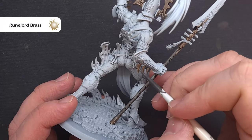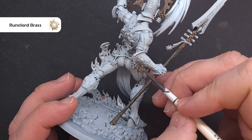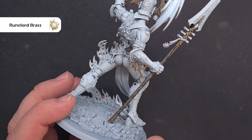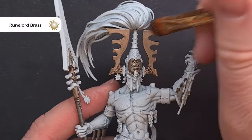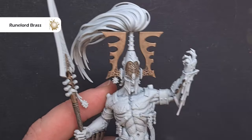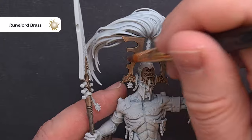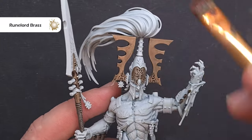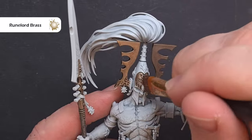We'll start highlighting next using two techniques. The first is an edge highlight using Rune Lord Brass again just to bring that color back up slightly. To highlight the helmet sides and get a nice smooth transition into silver, we're going to dry brush using a makeup brush with some Rune Lord Brass — take your time and blend very slowly, making sure you don't go too overboard.